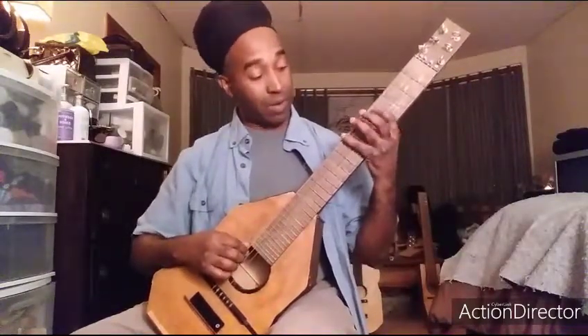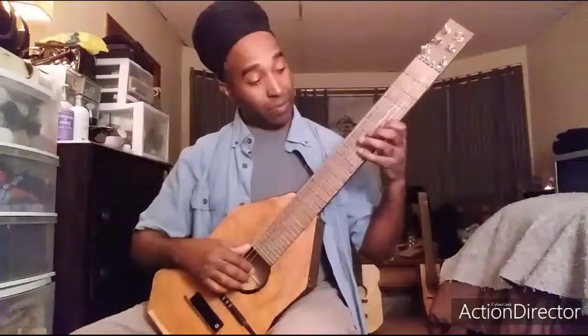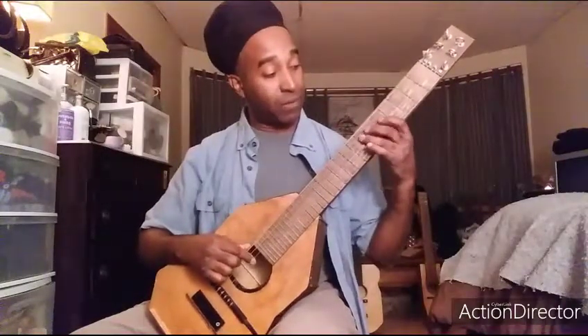If you remember, the A pentatonic went this way: 5, 8, 5, 7, 5, 7, 5, 7, 5, 8, 5, 8. Once again, it was 5, 8, 5, 7, 5, 7, 5, 7, 5, 8, 5, 8.